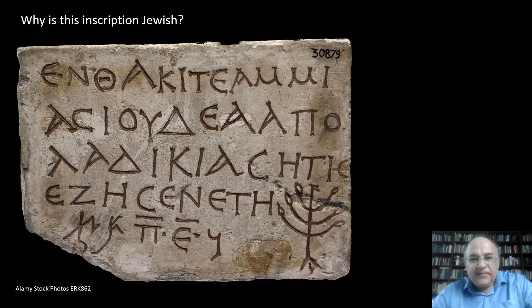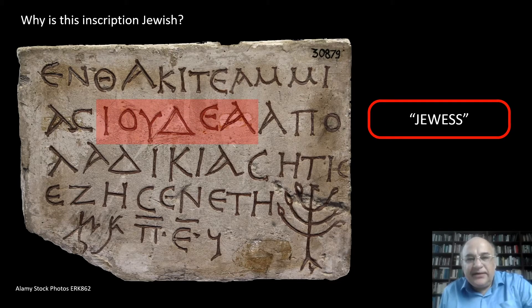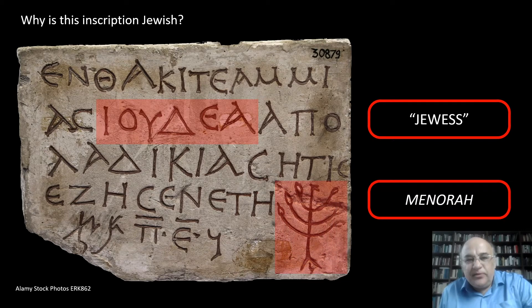The first question is: how do we know that this inscription is Jewish, that it was written by or for a Jew or Jewess? Well, the answer is self-evident. There is a picture of a Menorah at the bottom on the right, which is the single most popular symbol of Jewishness in antiquity. Moreover, the deceased is called a Jewess, or Judaea, in the second line.